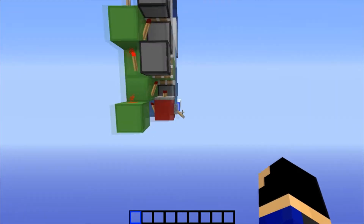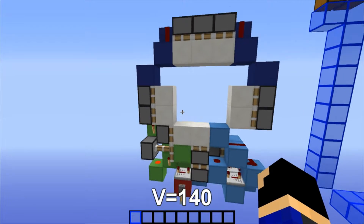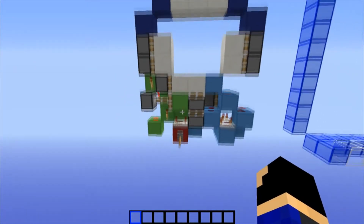Onto the dimensions — it's only 2 wide, 7 long, and 10 tall, so 7x2x10, giving it a volume of 140 blocks. So pretty compact, pretty small.